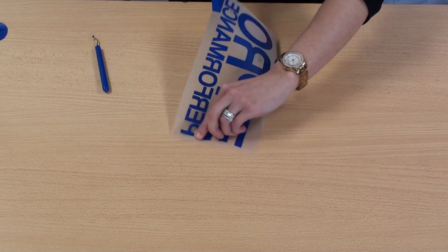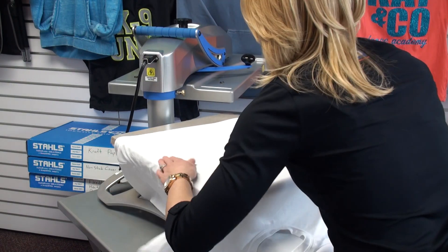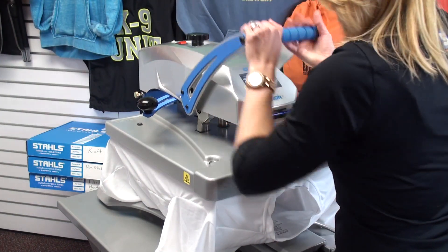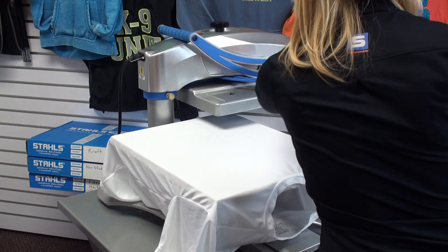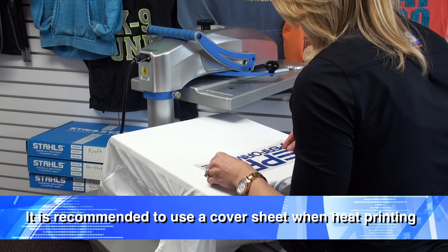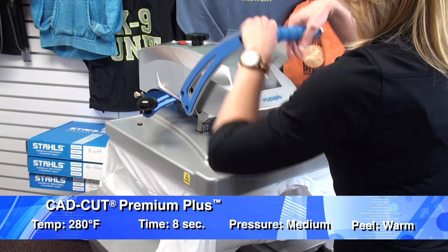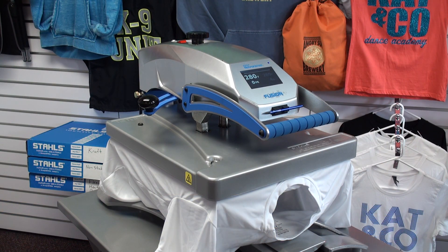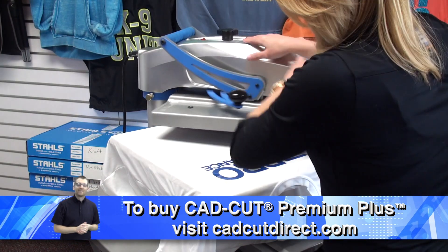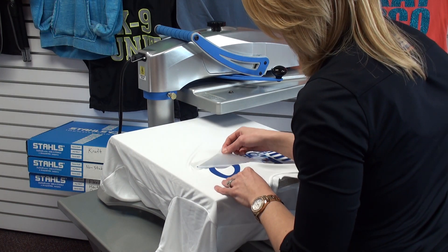Now that our design's been weeded, we can take it over to the heat press and apply it to our performance wear garment. For the final step, we'll heat apply CatCut Premium Plus. I'm using 100% polyester moisture wicking fabric for this application. As with any heat transfer, I'm going to preheat it just to get some of the moisture and wrinkles out so I can apply my transfer. I'll line up CatCut Premium Plus. Premium Plus applies at a low temperature — 280 degrees for eight seconds and a medium pressure. Once that's complete, you need a warm peel. I wait about five seconds and then I can start to peel my carrier back for my completed design.